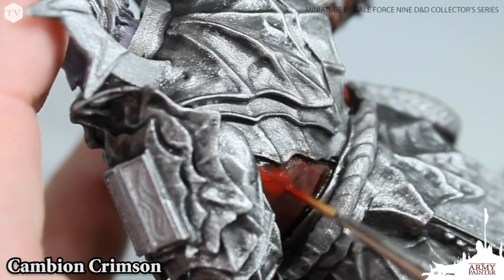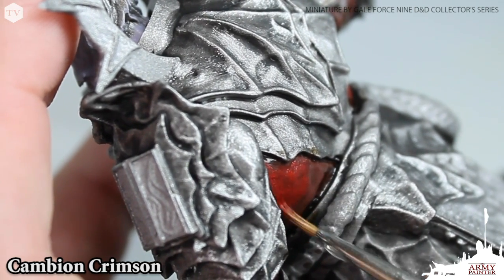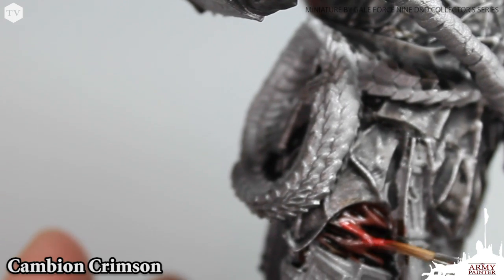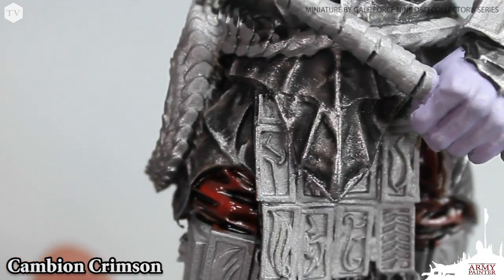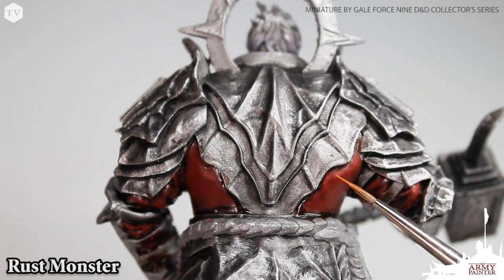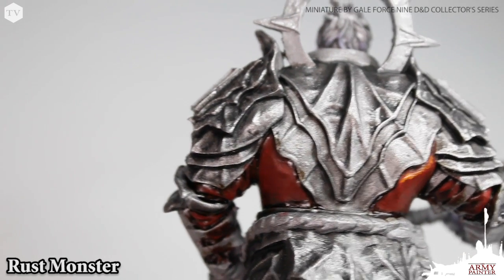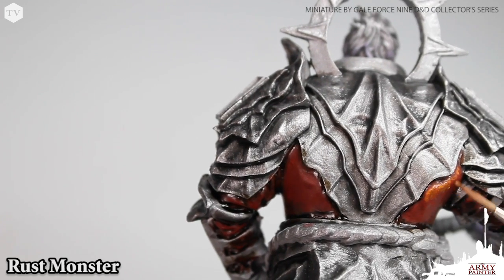Then we're going to move on to a watered-down highlight with cambium crimson. We're going to utilize the translucency of this red paint and the water to reinforce some of those highlights in a subtle fashion, also reinforcing highlights on the folds in the cloth. Then we're going to use rust monster on the most extreme edges of the model, like the folds of the cloth and the very peak of the shoulder muscle on the back. I applied the paint basically right out of the bottle, then went back in with a thinned-down mixture just to blend it back into that cambium red.